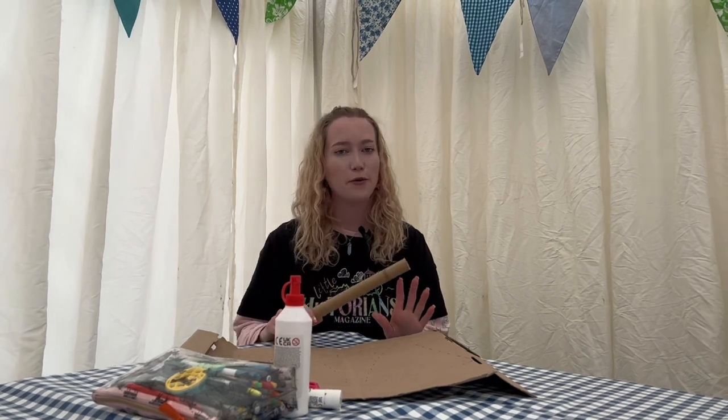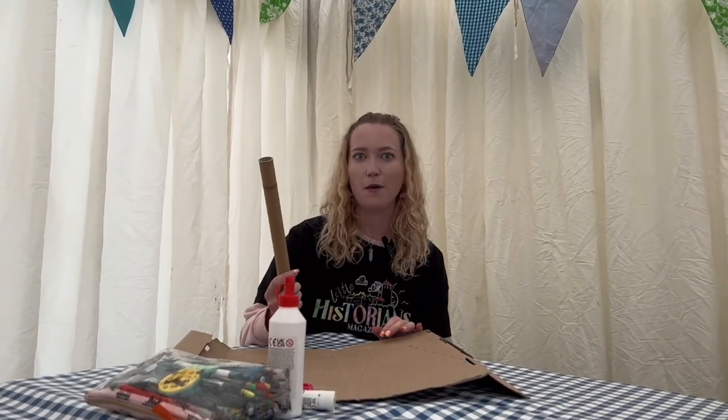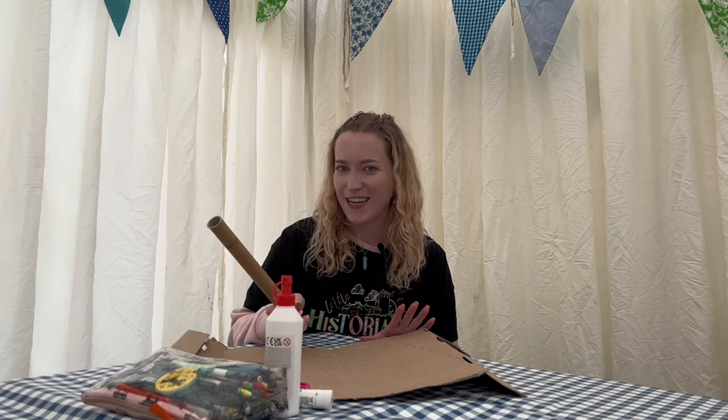Hello and welcome to the Little Historians Magazine TV. Today we're going to make a Viking axe. We're at Chalk Valley History Festival and there's some cannons going off, so apologies.